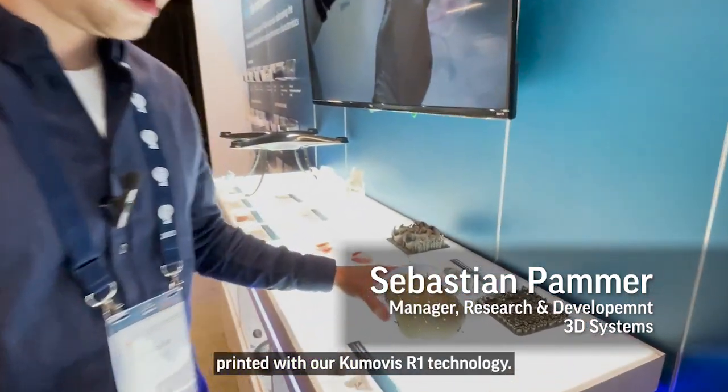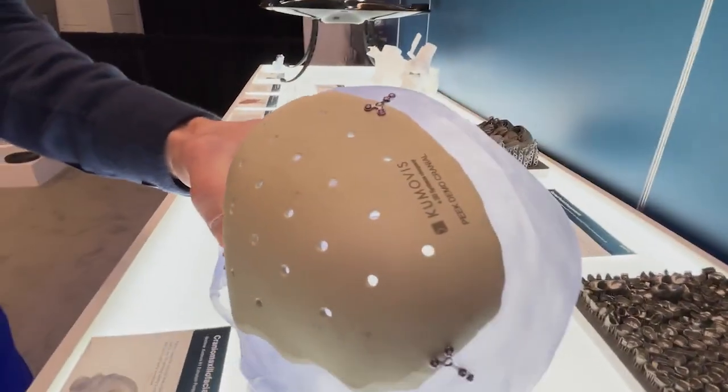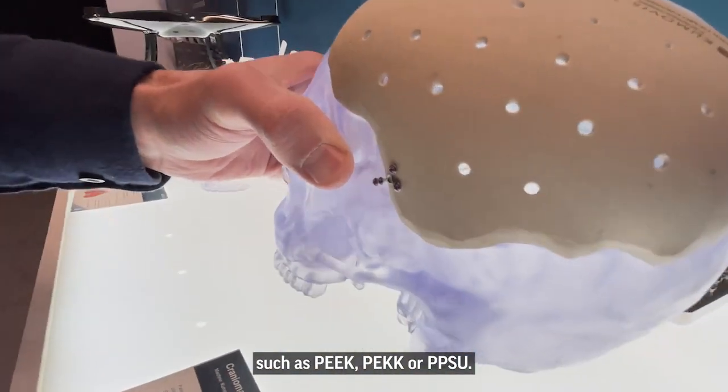I'd like to show you some parts printed with our Komovis R1 technology. It's a 3D printer designed to process high-performance polymers for medical applications, such as PEEK or PPSU.